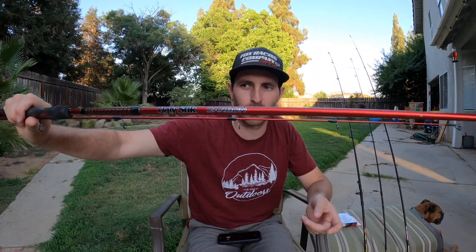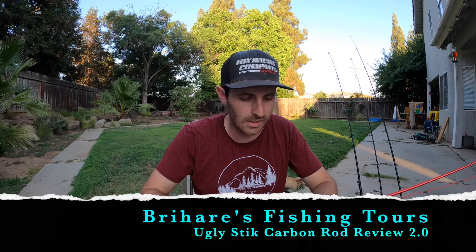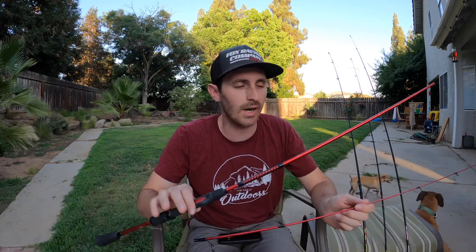What's up guys, we're gonna do an Ugly Stick Carbon Rod 2.0 video — 2.0 because I've already done a review on this, but we're gonna do another one. Before we do that, let me tell you a quick little story, and it'll make sense as to why we're doing a 2.0 review of this thing.